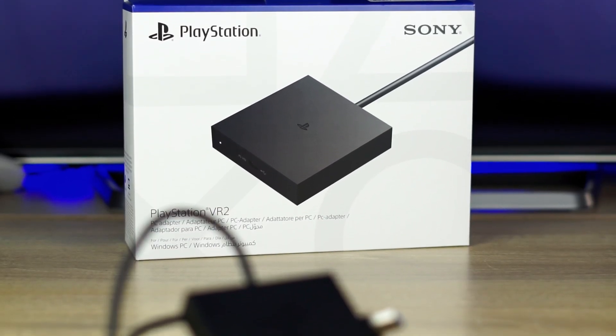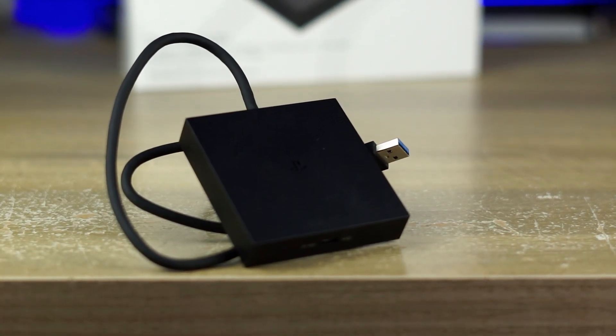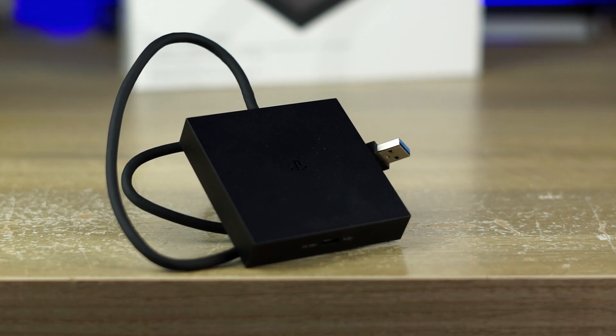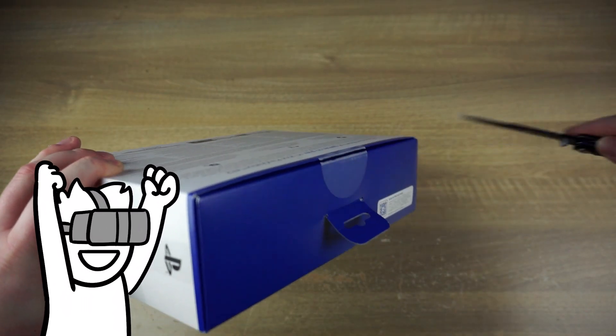Wouldn't it be great if there was a way to get out of that ecosystem with said hardware? And Sony delivered just that — this magical box, or one of the devices of all time. Gone are the days of the PlayStation-exclusive VR releases.